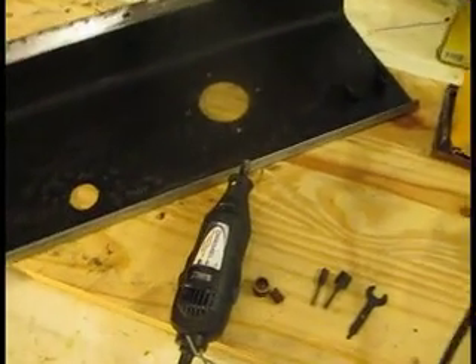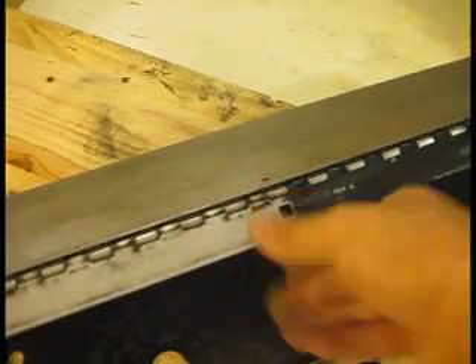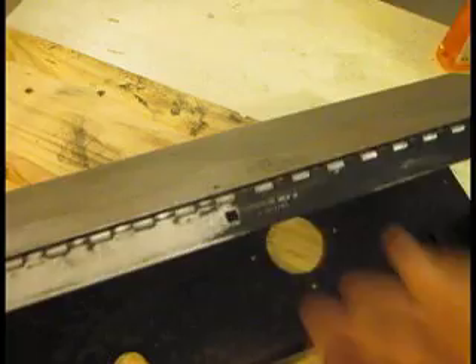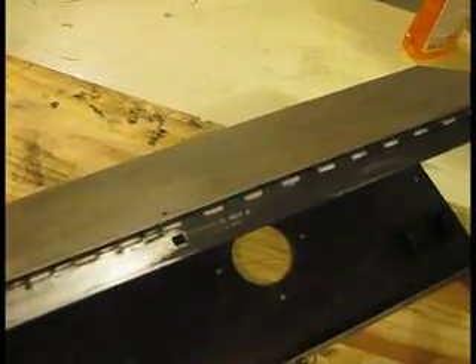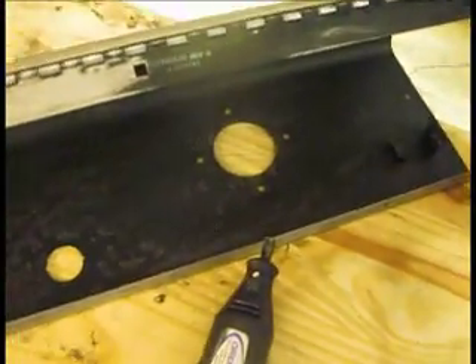Hello, this is Gio, and today I have another Dremel test for you. I've been actually trying to sand off this metal piece here. This is to an actual arcade panel, but I've been trying to get all this black paint off, and I've been using my handy-dandy DeWalt with 60-grit sandpaper.